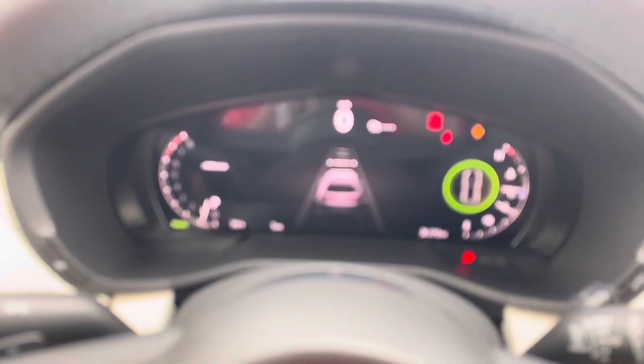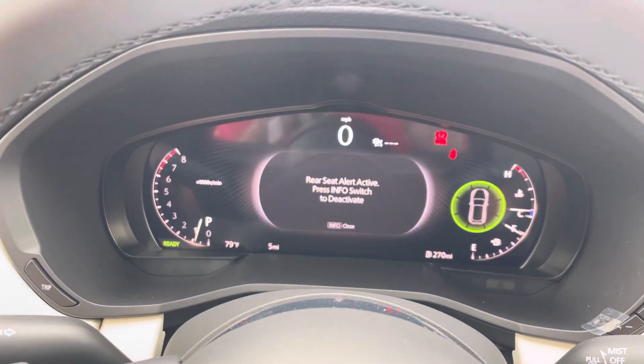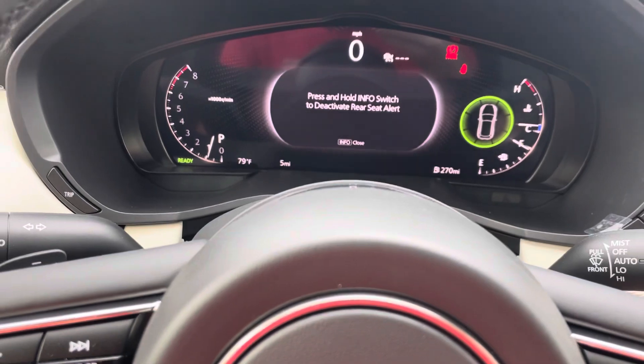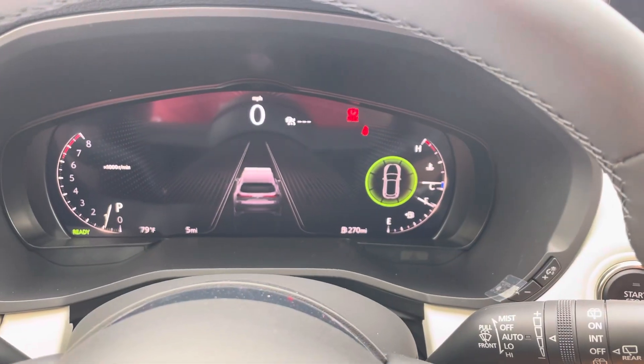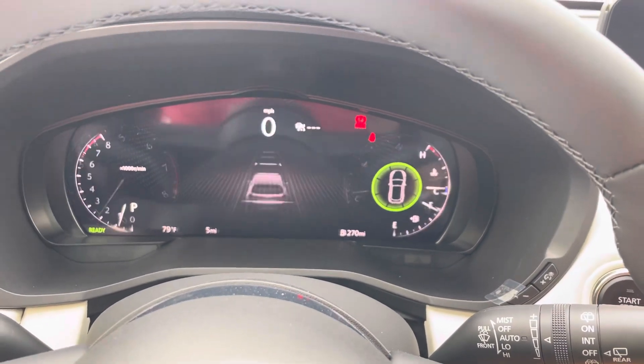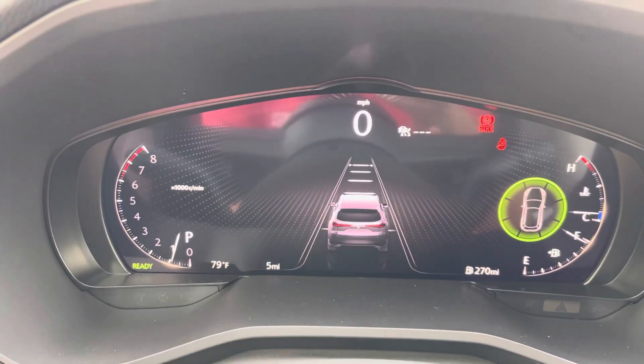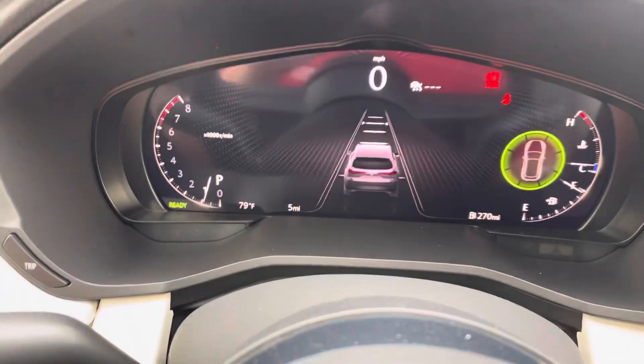This is what the dash is going to look like. If I press this button, I can then set the distance I want my radar cruise control to stay behind the car in front of me, and I can change the mode as well.